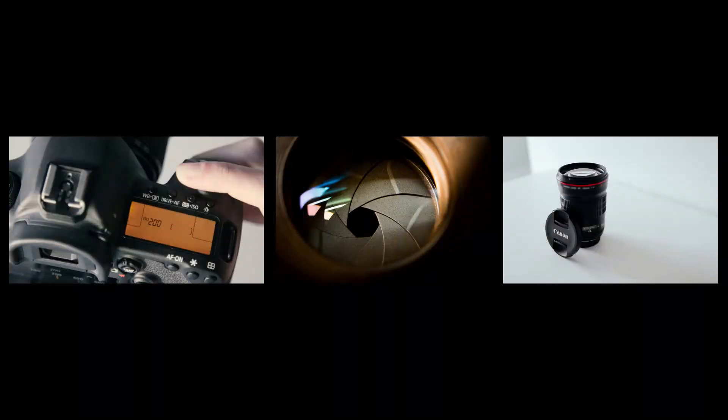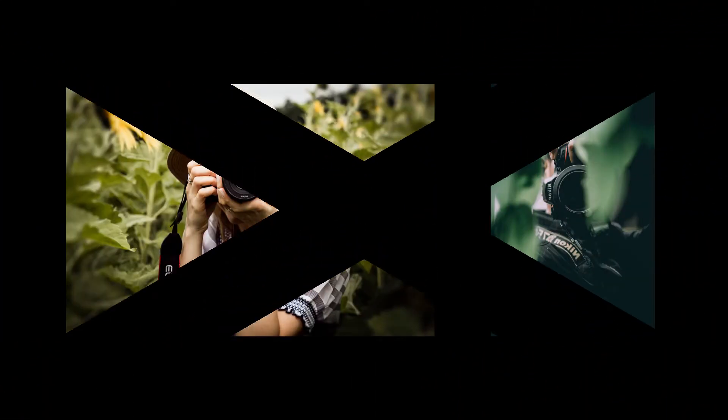I tried reading my camera manual. I tried watching YouTube videos. None of that worked until I broke all these components down into simple terms. And then by doing that and understanding how they work, the puzzle pieces fit together.